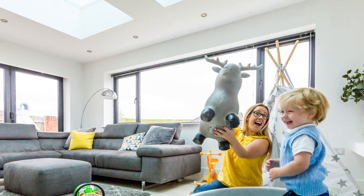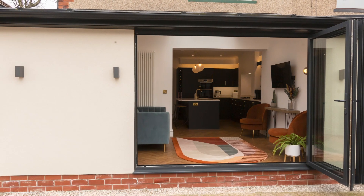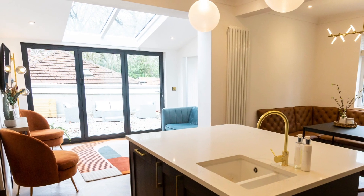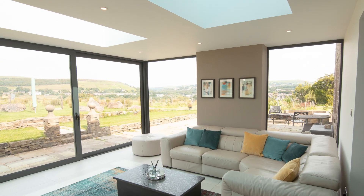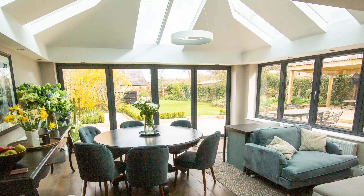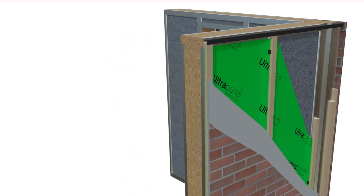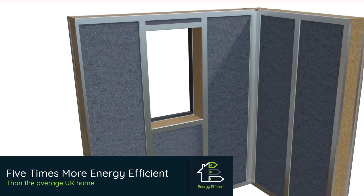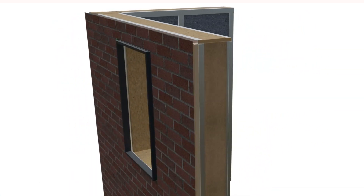Welcome to the future of home extensions! HUP is a revolutionary and rapid building system designed to speed up the building process for home extensions, conservatories, garden homes and conservatory transformations. Made with high quality building regulation compliant ultra-panel technology, every HUP is five times more energy efficient than the average UK home, keeping energy bills low.